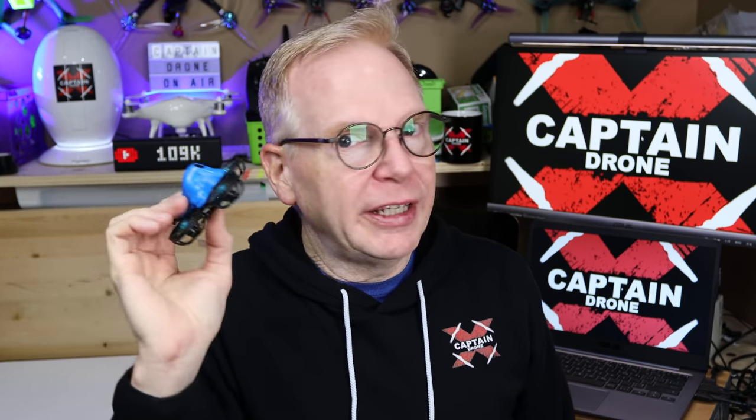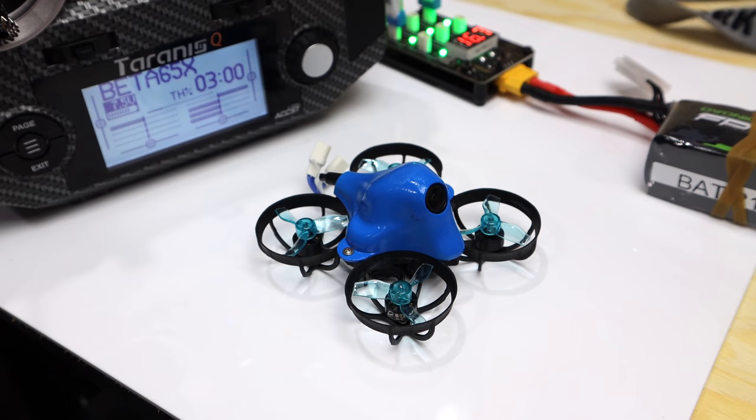The last really cool thing about this little Beta 65X is it only weighs 32 grams. 32 grams! You know we have that limit of 250 grams or below for all sorts of regulations — this thing is 32 grams with an HD camera, which is pretty amazing. If you add the two 1S batteries the weight goes up a bit more, but it's still extremely reasonable. Alright, enough chitchat — let me show you this thing flying.